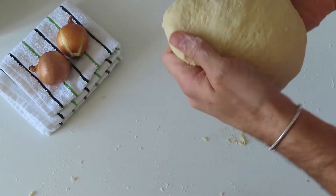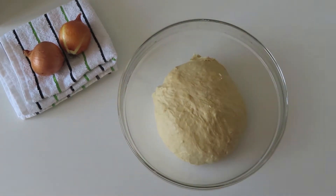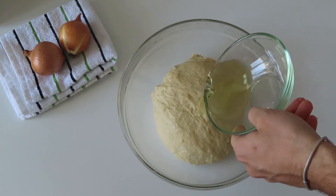Place it back into a bowl and cover with a bit of vegetable oil to prevent from sticking. Leave it to proof for around one hour — during that time the dough should double in size.